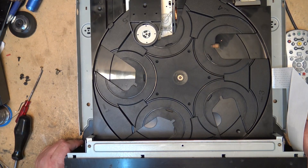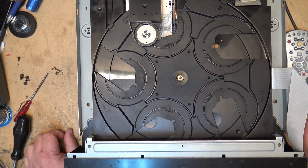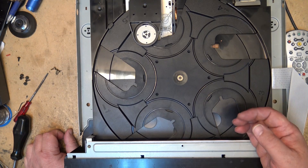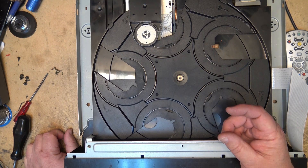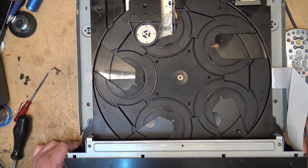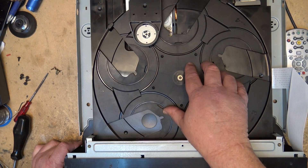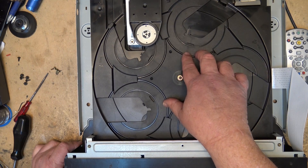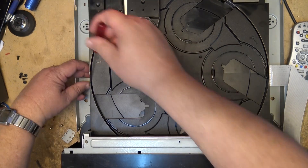That gear is jammed — the gear under here that is stripped is going to have to be replaced. It's causing the belt to slip because the teeth are bent, causing excessive slipping. Either that or it's just the belt itself slipping — could be that too. You can hear the belt slipping; it's trying to turn but it's not. We'll try a new belt and see what happens.